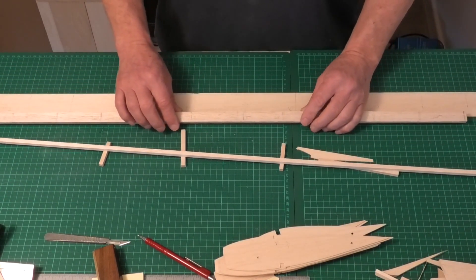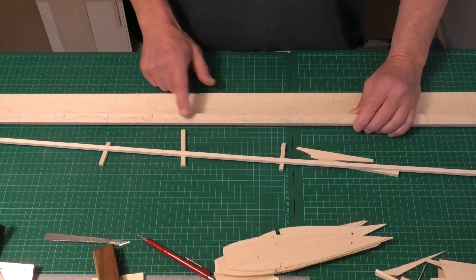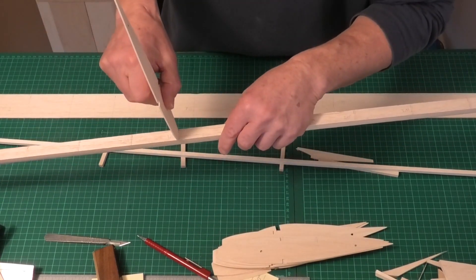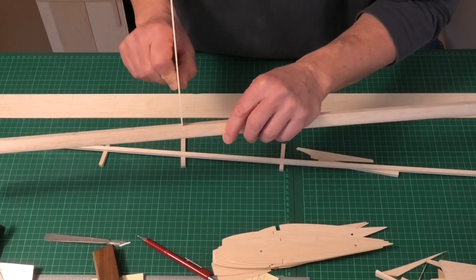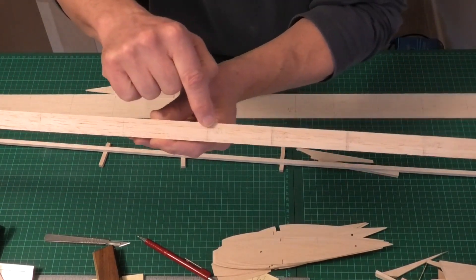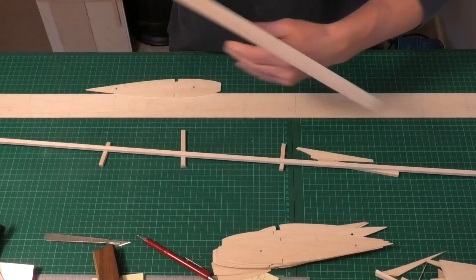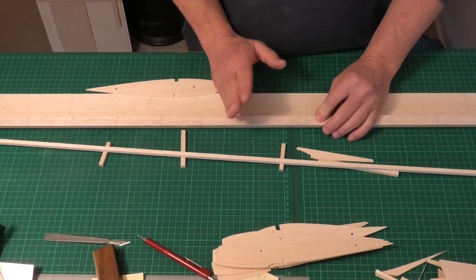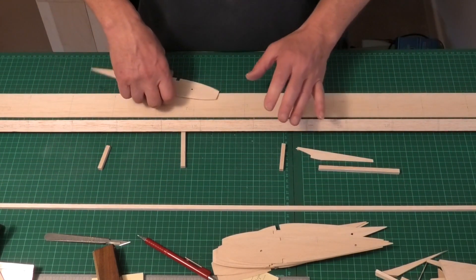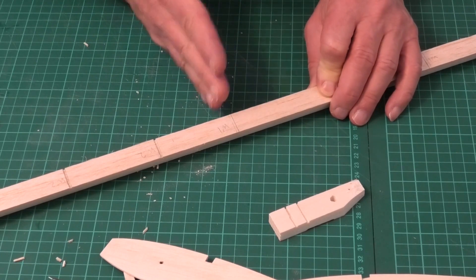I've also transferred those marks onto this leading edge stock — the center line and the location of the ribs going out. The ribs themselves are actually cut into a slot on the leading edge. I've marked the location of where the slot needs to go, and I'm going to show you how to cut that slot nice and consistently. Consistency has to be one of the primary goals when we're building.